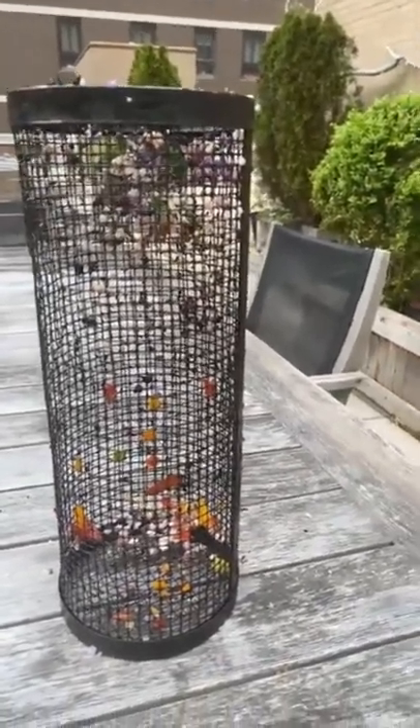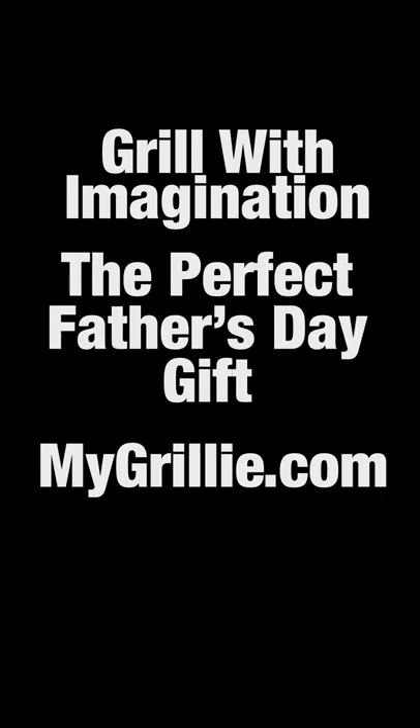Perfect Father's Day gift. Grill with imagination. Get yours today at mygrillie.com. Thank you.